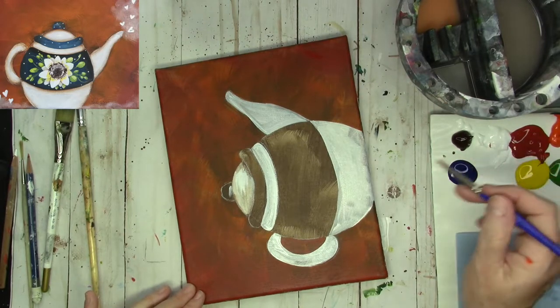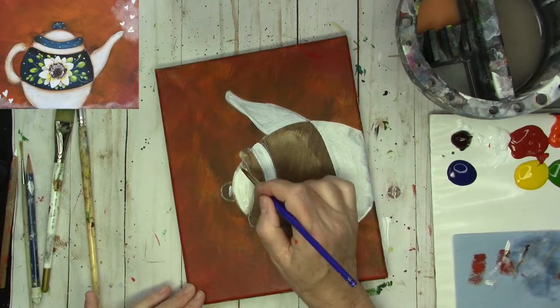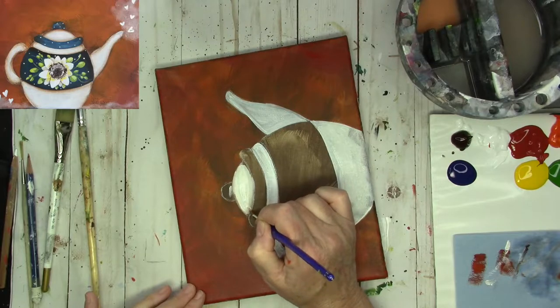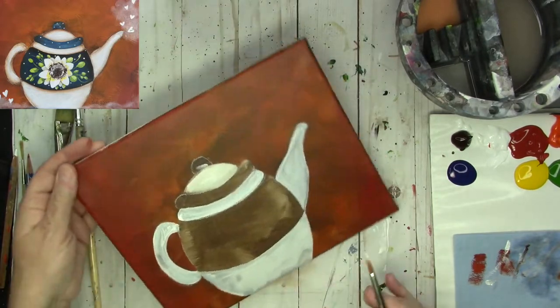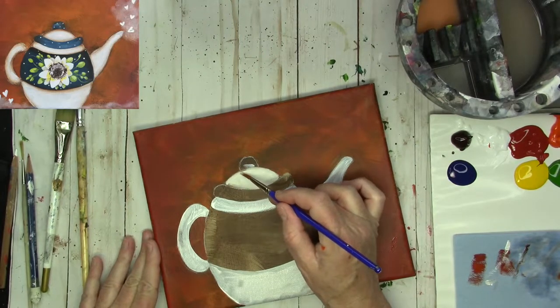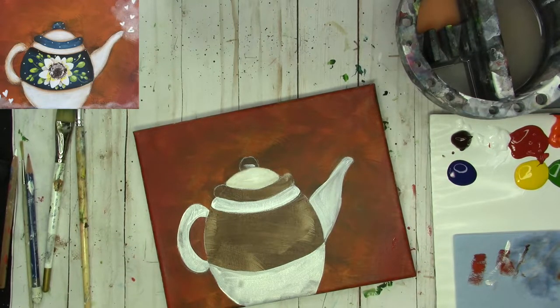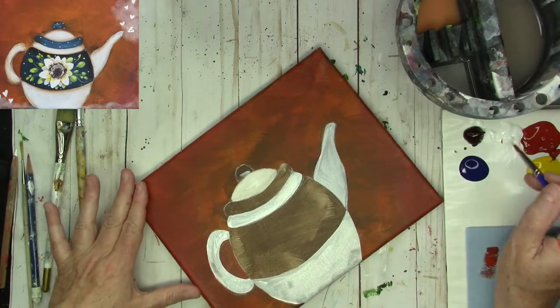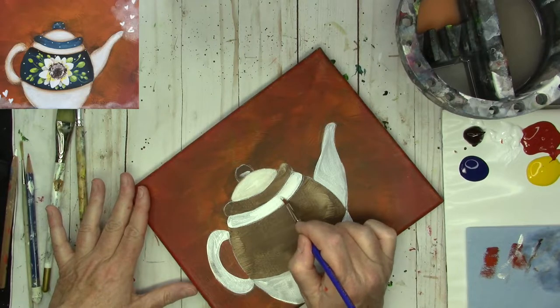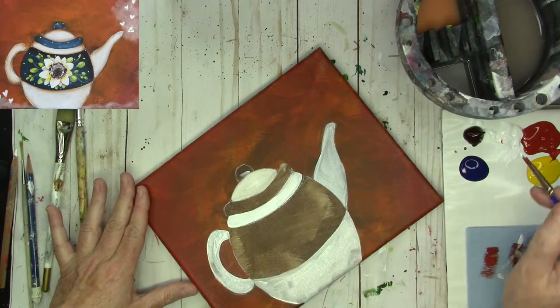Now I'm going to wipe that brush off, get some more titanium white, and put it in here. We're actually going to put our shading in with the angle brush today. So I'm just going to go ahead and lay another layer on here. Now, you can also use a white called block out white, which is more heavily pigmented and will cover probably better in one coat — it's a little more heavy-bodied than this. I'm not worried about going right to the edge — I'm going to have a lot of shading that's going to take care of that.